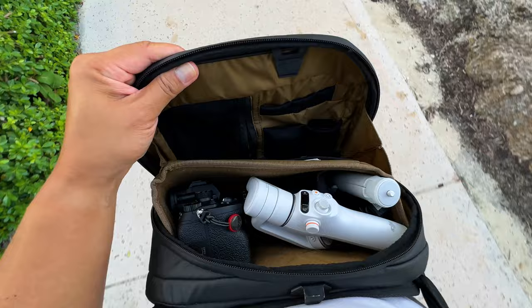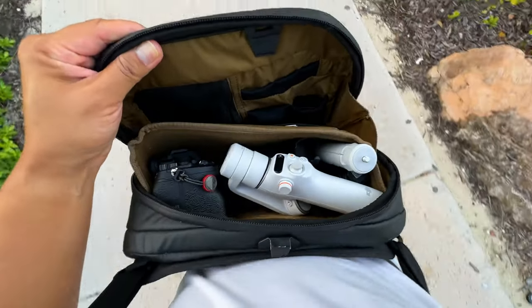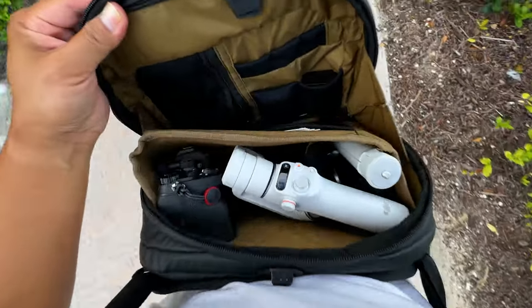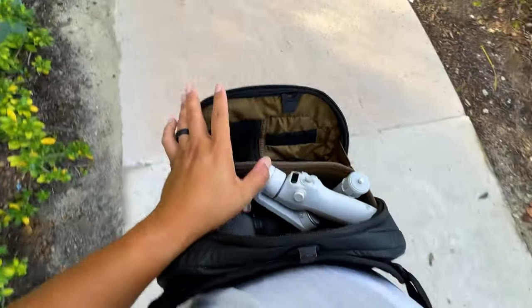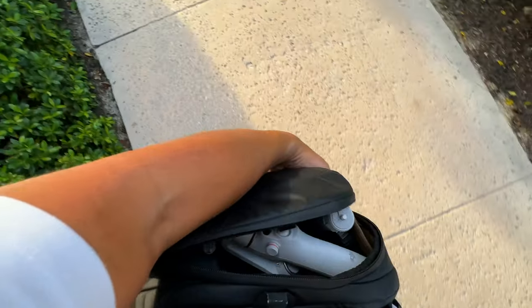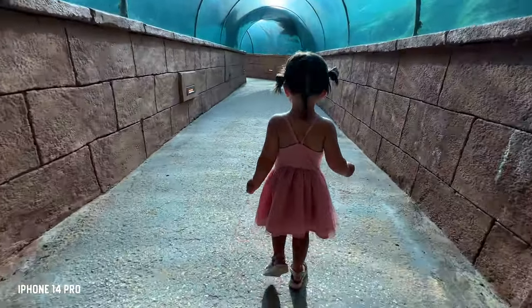I'm able to pack the DJI Osmo Mobile 6 in my Nomadic sling bag along with my Sony A7R5, 24-70 G Master lens Mark II, and a microphone somewhere in there, and I can easily pack it all up just like that.